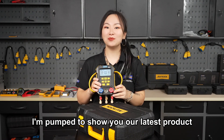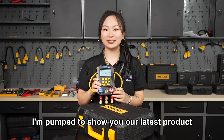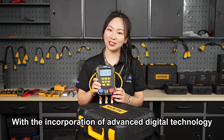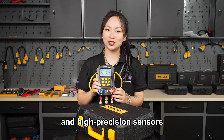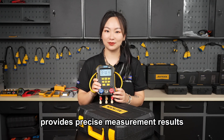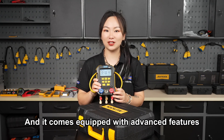Hey everyone, I'm pumped to show you our latest product, the R2 LM160 Smart Digital Refrigerant Gauge. With the incorporation of advanced digital technology and high precision sensors, the R2 LM160 provides precise measurement results and it comes equipped with advanced features.